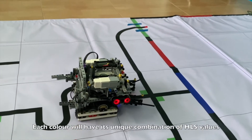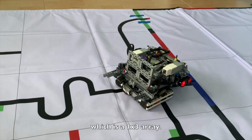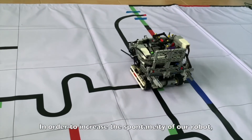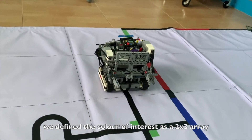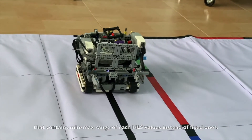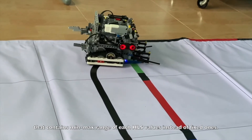The color sensors will output HLS values, which stand for hue, lightness, and saturation. Each color will have its unique combination of HLS values, which is a 1x3 array. In order to increase the spontaneity of our robot, we define the color of interest as a 2x3 array that contains a minimum-maximum range of each HLS value instead of fixed ones.